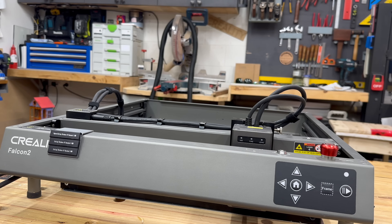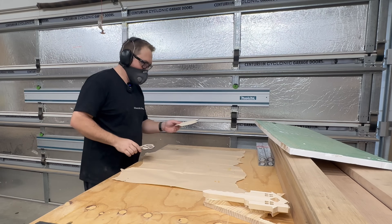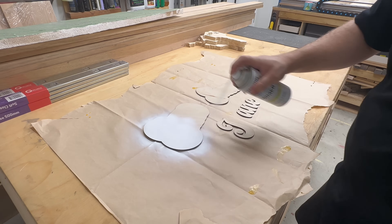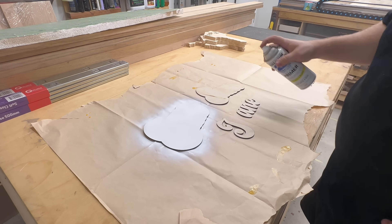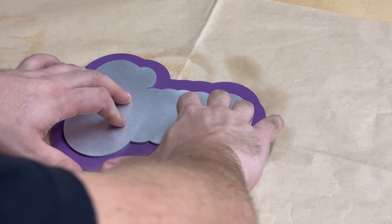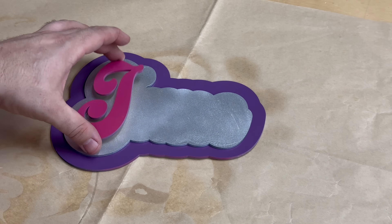The machine comes with a triple monitoring system for airflow, lens monitoring, and fire detection. I hit these shapes and letters with primer and three different colors — I think they turned out awesome. This is how you use the Creality 22-watt laser to turn roughly $5 worth of materials into a $60 product.